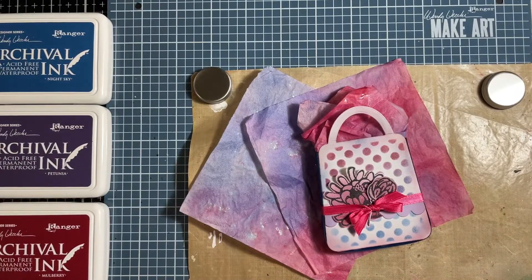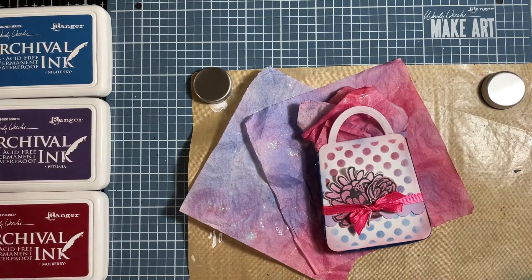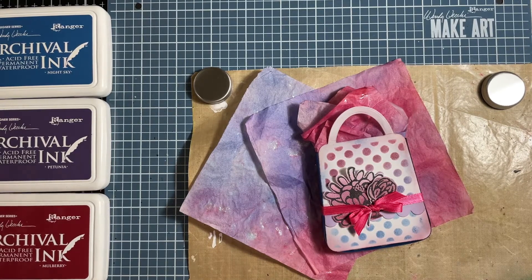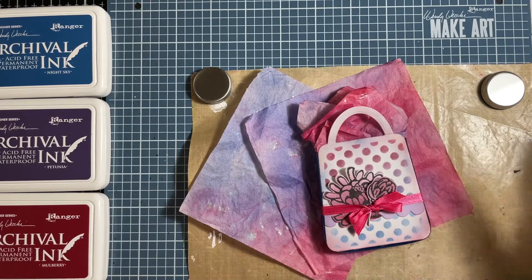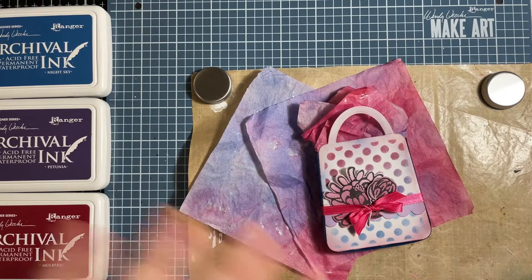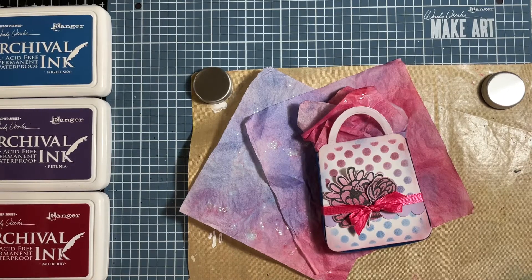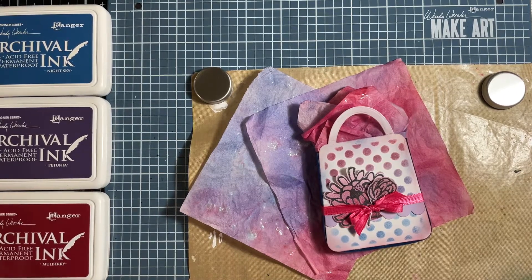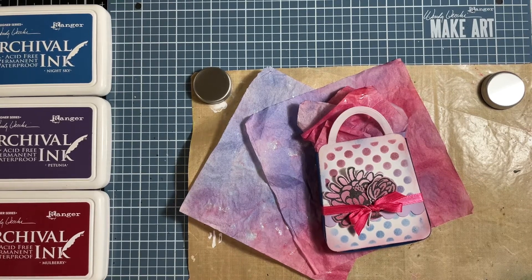The inks we'll be using are the brand new archival inks from Ranger. This has to be probably one of my most favorite and go-to combinations of colors that I use in my palette when I tend to be making. I don't really plan when I'm creating, so when I have an end product, many many times these are the three colors that tend to show up in my designs. I was so excited to see them come out in archival inks, adding to my collection and my full set syndrome.